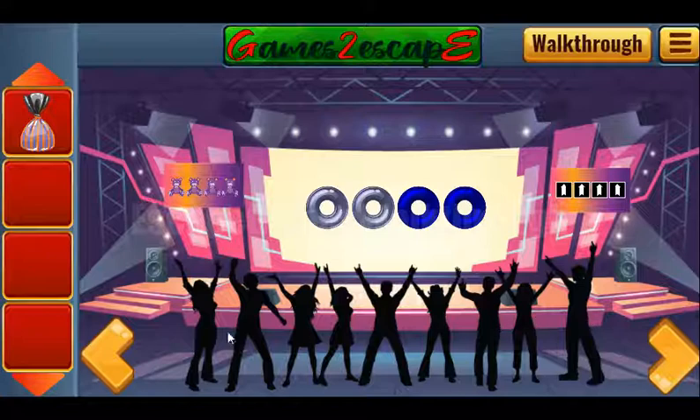And look at these people — they are woman, man, woman, woman, man, woman, man, woman, and man.